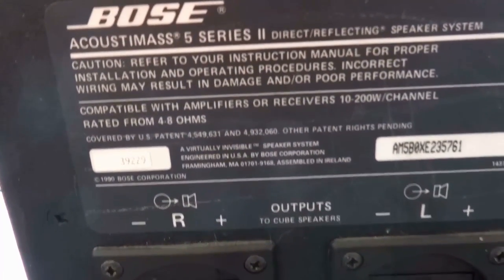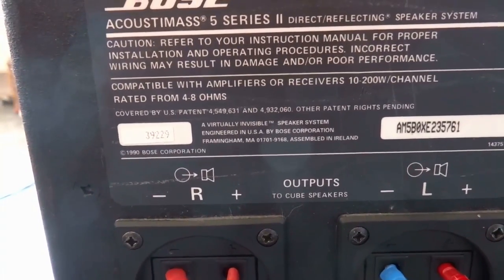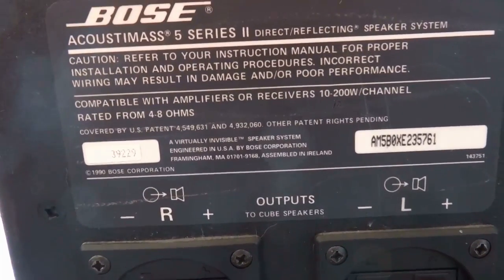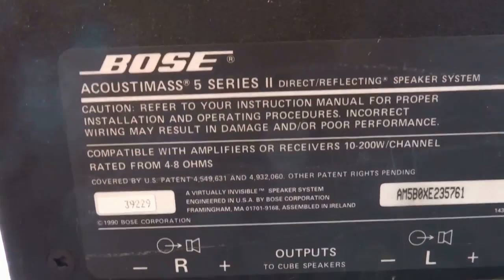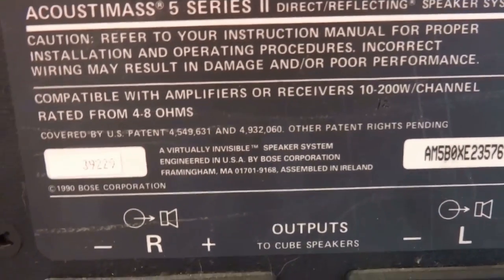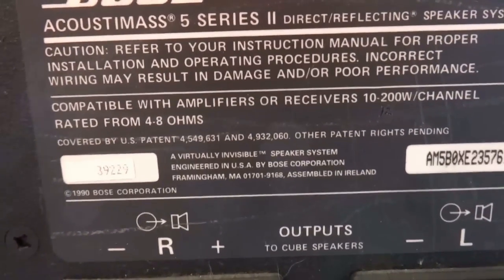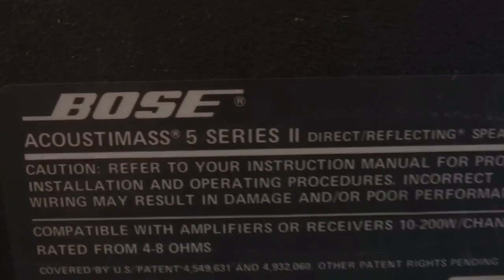And this is what is written here. I'm not sure how much power it is — I believe it is 100 watt. They are written here: with amplifier receivers 10 to 200 watt per channel, rated from 4 to 8 ohms. Bose Acoustimass Series 2.